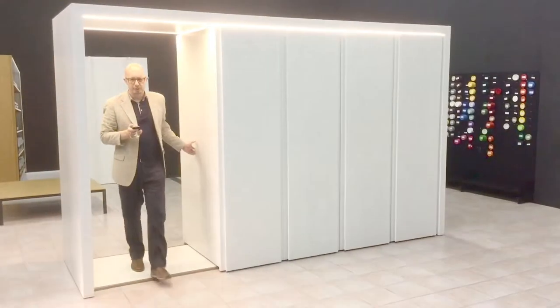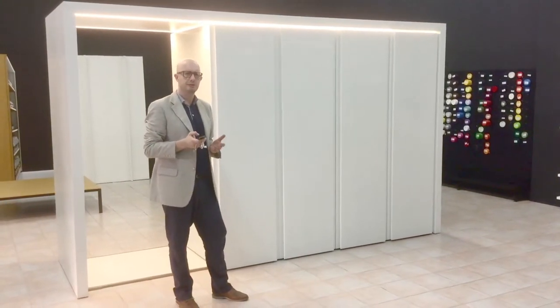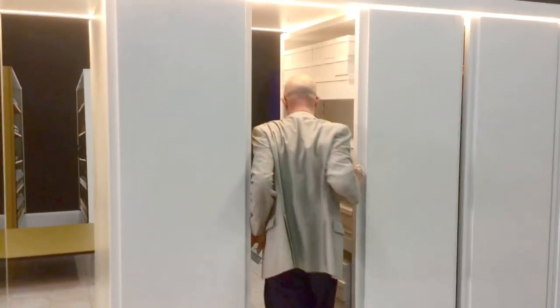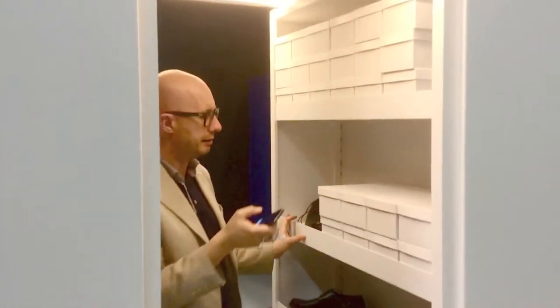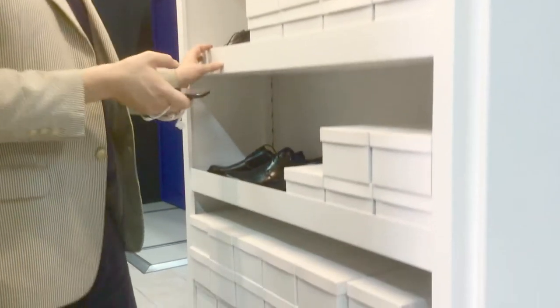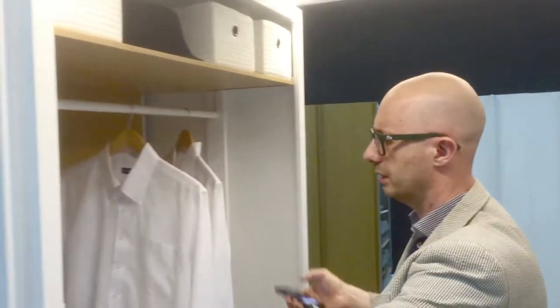Here in our showroom we have modules that are fitted each in a different way. On my right we have all shelves and a shoe rack — you can store as many shoes as you want, which is every woman's dream. On the other side we have a hanging rail with shirts and clothes.